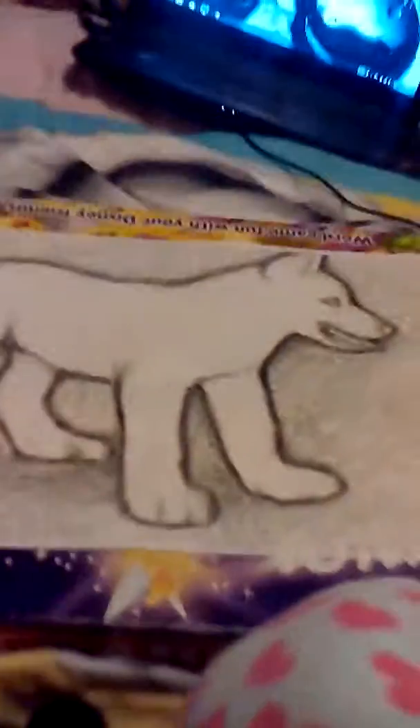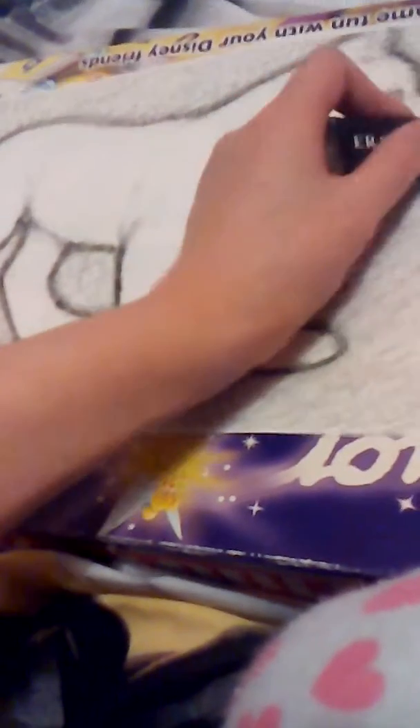Hey guys, this is Tiger and today in this video I'm showing you how to sketch a wolf pup. I kind of sketch the outside of it as well as I could, but all you'll really need is a pencil and a rubber. The rubber is only to rub out mistakes — it's also used to smudge in the details.